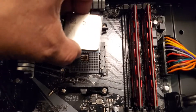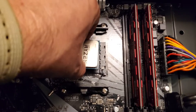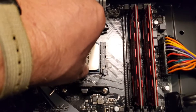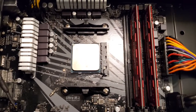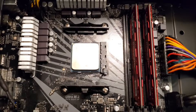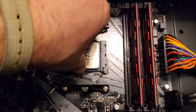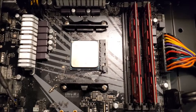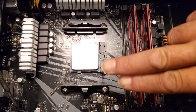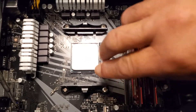Then we're going to take our CPU and hold it directly above the socket, and it should just drop into place. Gravity should actually seat the CPU into the socket. I always double check by just barely moving it and I can feel that it's totally seated. Then I'm going to put the tension bar back into its place.